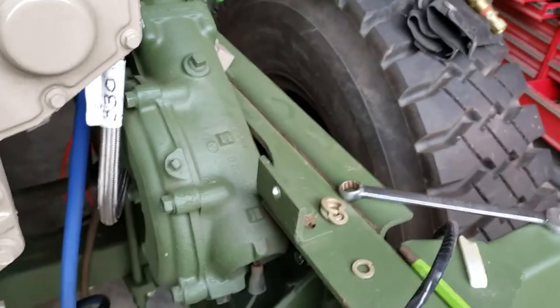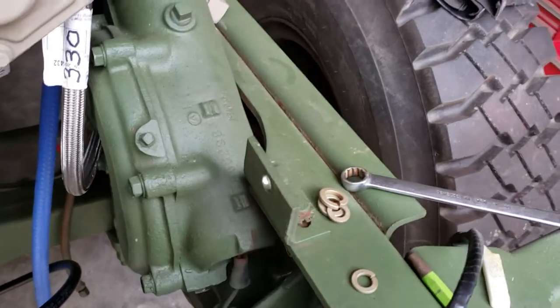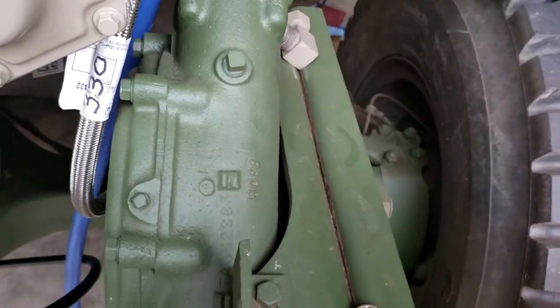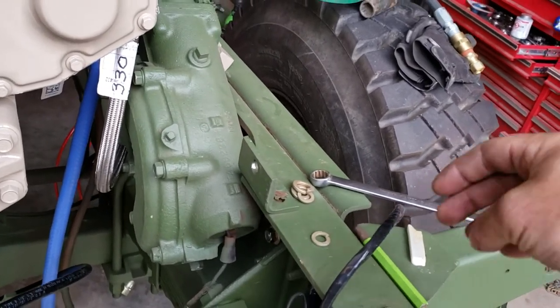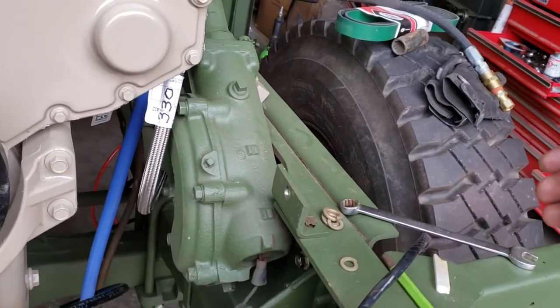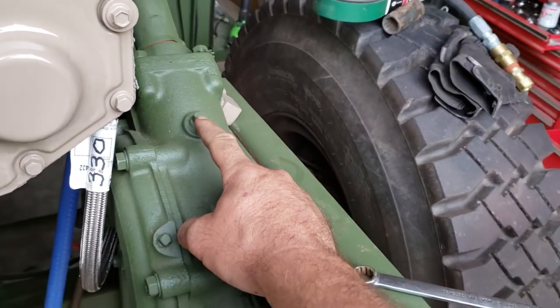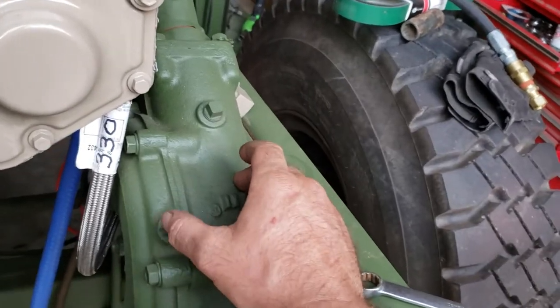So the steering box — this is an old Ross box. Obviously manual steering, no hydraulic assist. It says Ross right there on the box. The only important things are the adjustment and the fill and drain points. Right here, this is your fill plug, and you're supposed to use 80/90 gear oil in this.